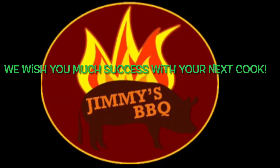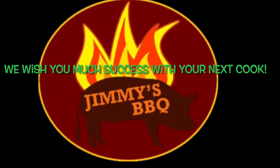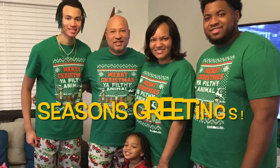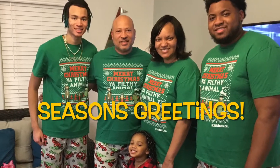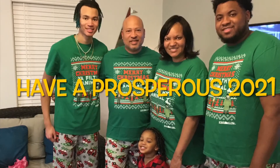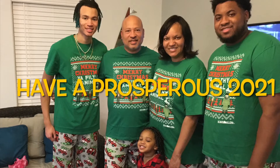We want to wish you much success on your next cook. From the family and crew of Jimmy's Barbecue, season's greetings — we also want to wish you a very prosperous 2021. Thanks for watching.